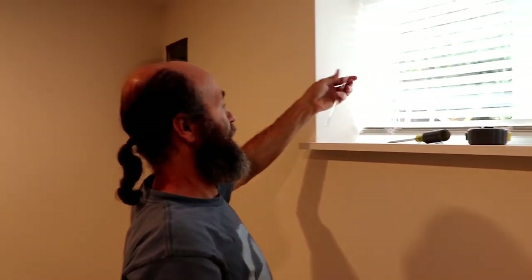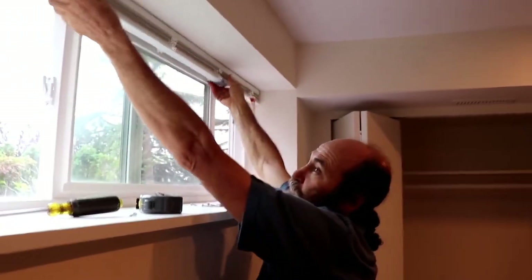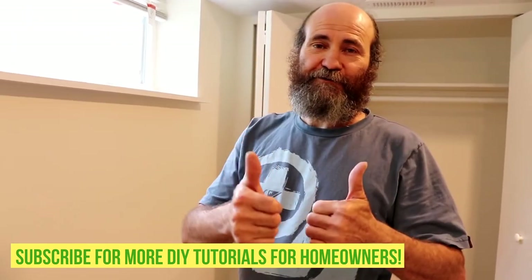The blind is working great — there you go. You can leave it all the way up, bring it down halfway, or pull it up as you like. I like this system — you don't have a cord, so this is just perfect. Thank you guys for watching. This will help you install blinds in a few easy steps. See you in the next video, and thank you for your support. If you like this video, subscribe — we have great content coming up. Thank you again and see you next video.